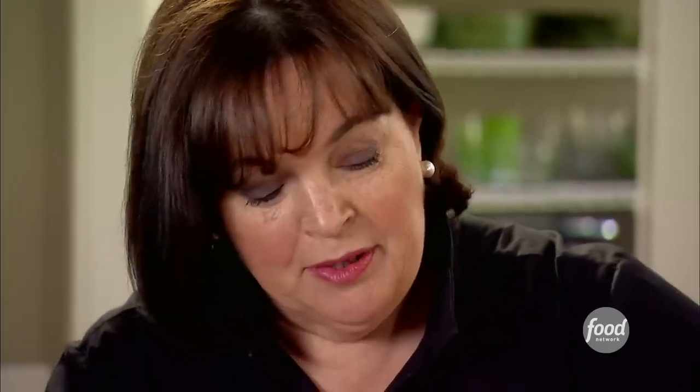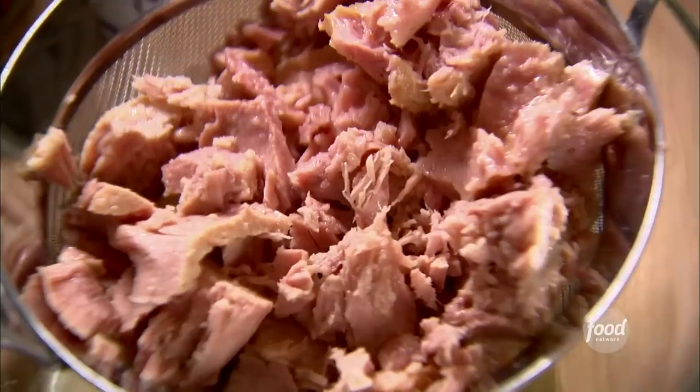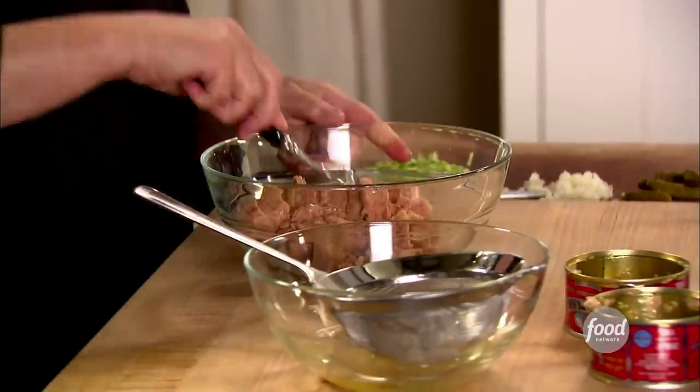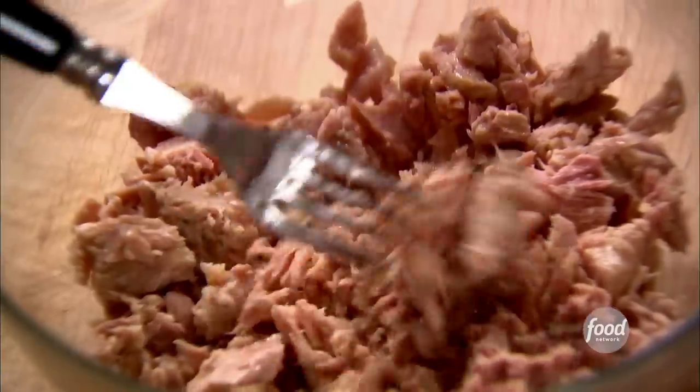I'm just going to drain the tuna — I want a little bit of the oil, but not all of it. Into a big bowl to mix it all together. I'm just going to flake it a little bit. Now I'm going to add some really good ingredients — they're sort of classic tuna ingredients, but with the volume turned up.